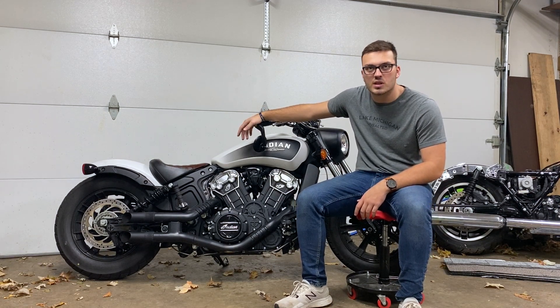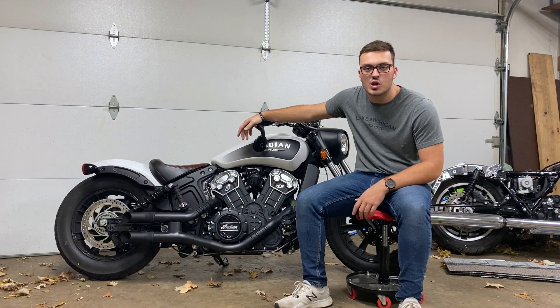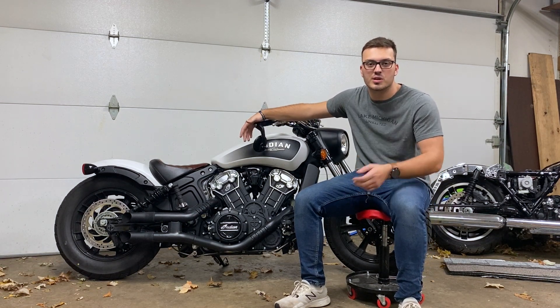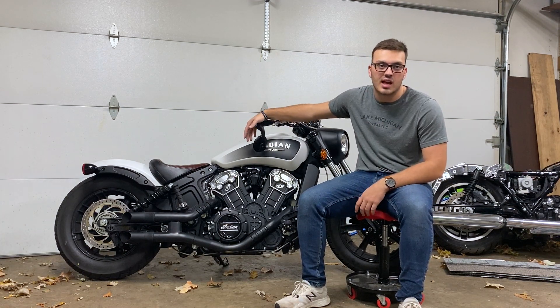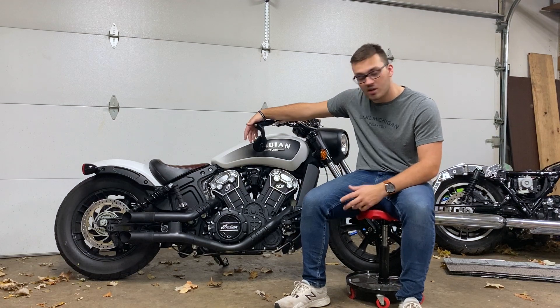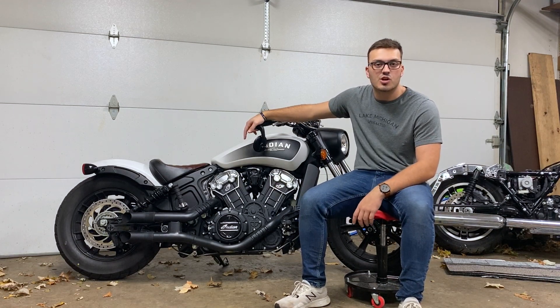I've done a couple of road trips with it. And I think I'm qualified and have had enough time on the bike to do a long-term review — covering things I love about the bike and only a couple of things I don't really like about it. So let's jump right into it.